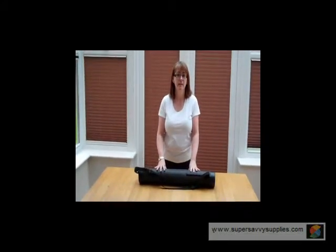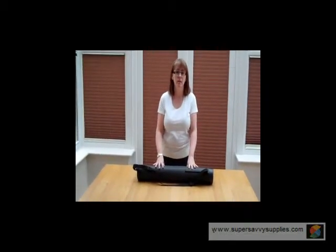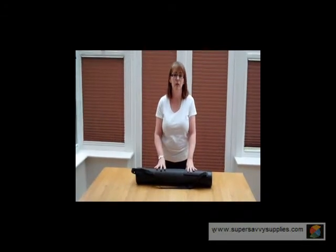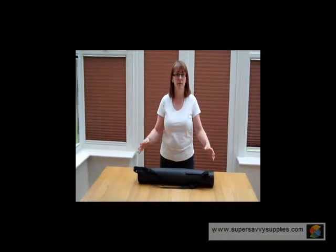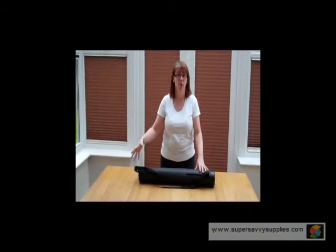Hi, I'm here today to demonstrate the extendable document tube from Super Savvy Supplies. I'm going to show you how to extend it to its maximum length and get the cap on.